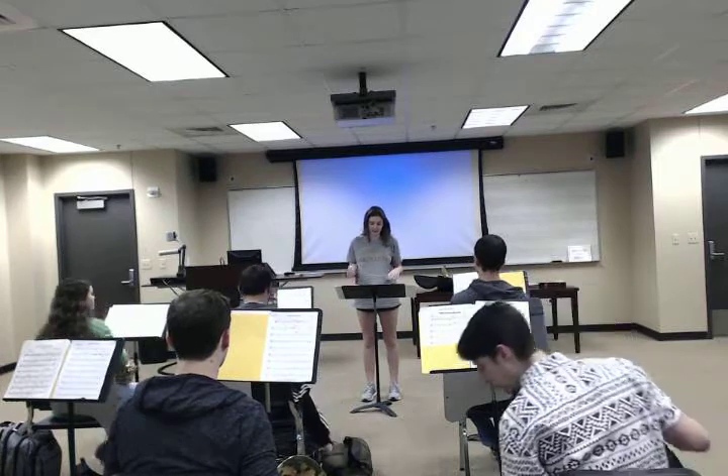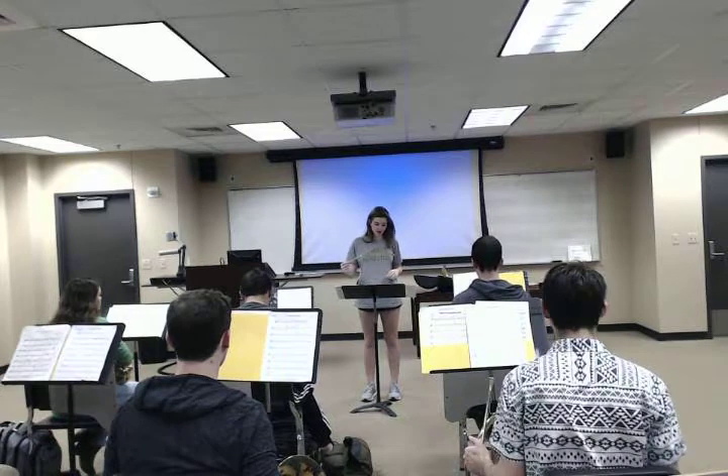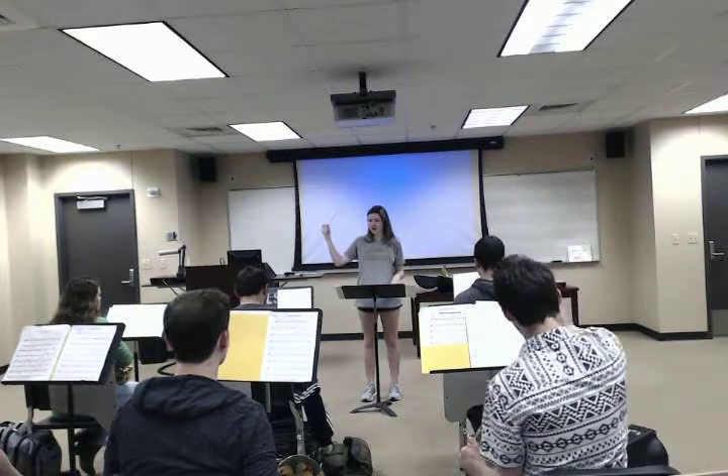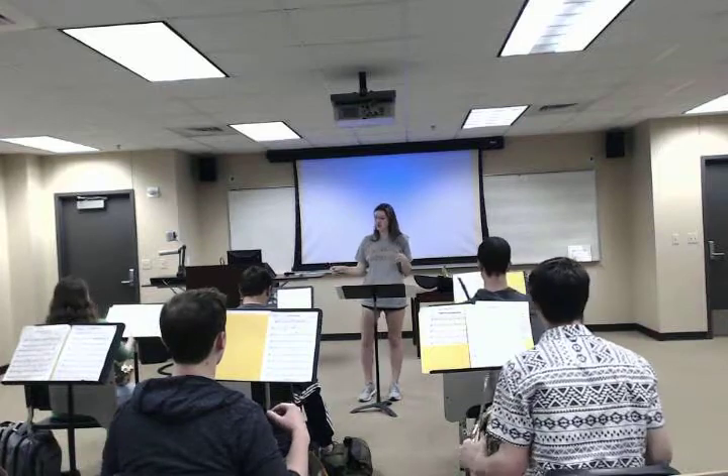Hi guys, so we're going to be playing tango tapes today. Let's start with the form up. We're going to start on the C scale and we're going to go up, repeat the note at the top, go down, and quarter notes with me. I just want everyone to legato during the first time.